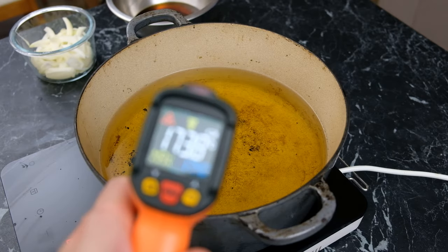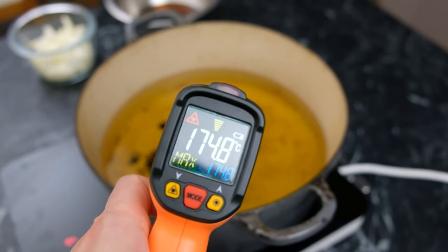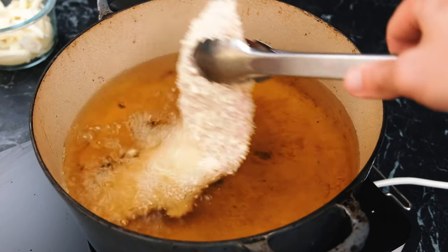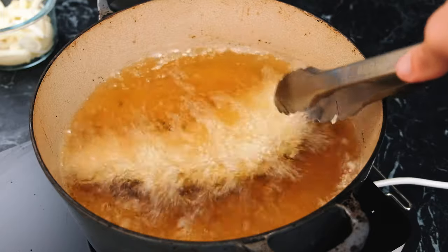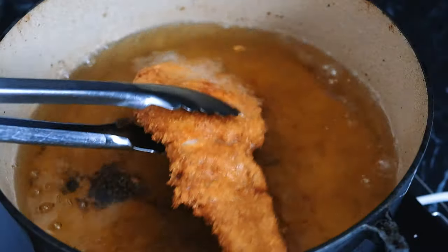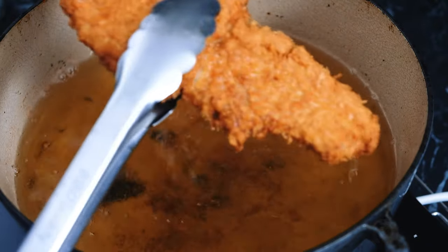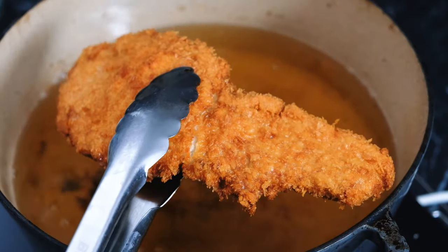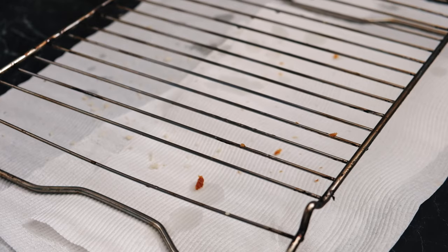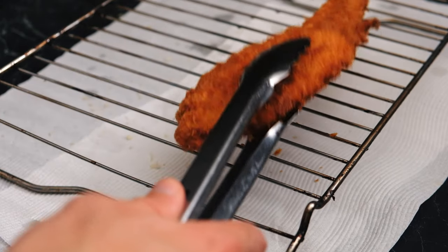Now we're going to heat up some neutral oil to 175 degrees and then place in our pork cutlet. In about three to four minutes, we should get a beautifully crispy brown piece of pork. When you take that out, after about two to three minutes it's actually going to start to turn a shade darker, so just make sure it doesn't get too dark in the actual fry.